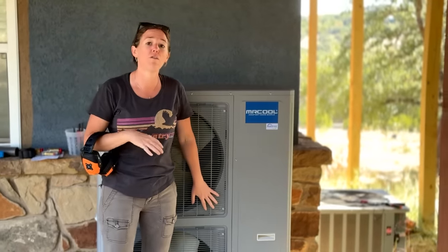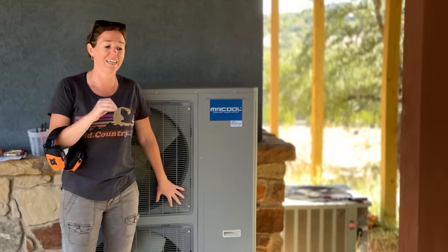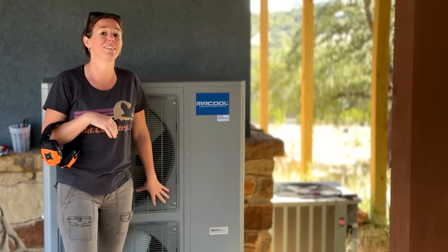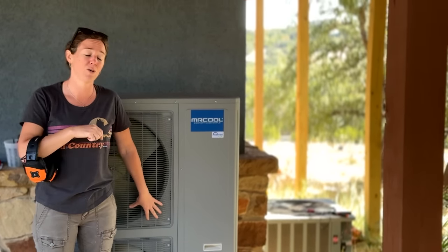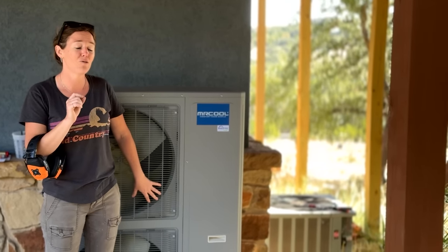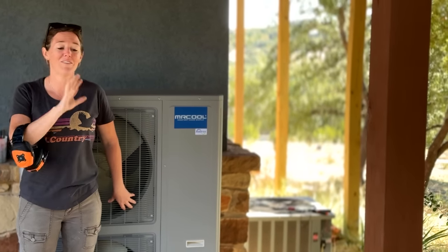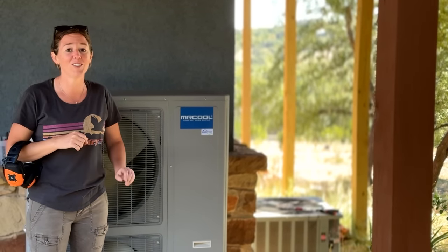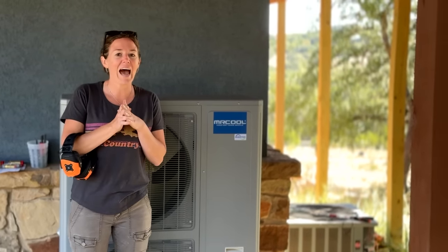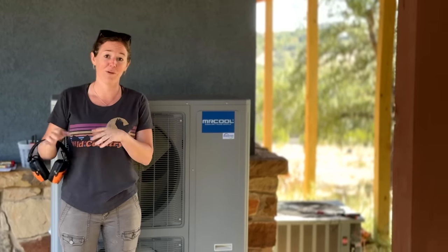Typically, heat pumps are known for not working very well when temperatures get near freezing. We don't have to worry about that too often here in Texas, but I know northerners do. So know that this Mr. Cool heat pump unit is rated for negative 22 degrees, so even people in North Dakota and Minnesota should be able to use this. All right, let's go up to the attic and see about getting the air handler to the next stage.